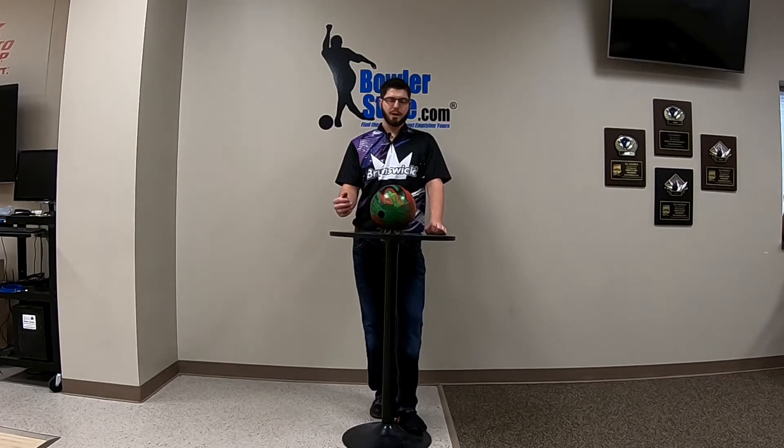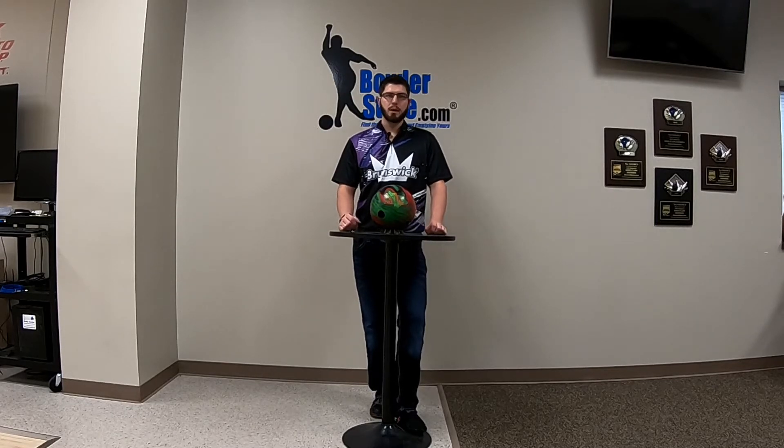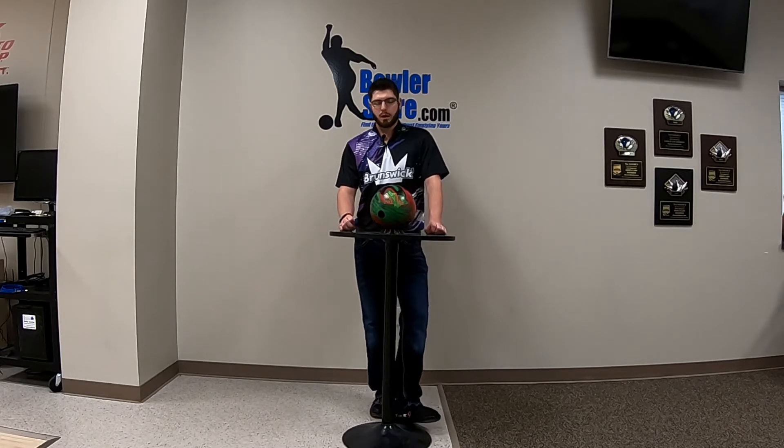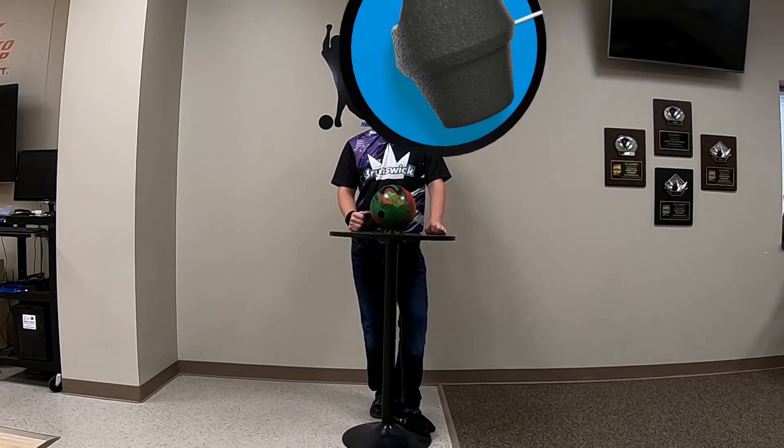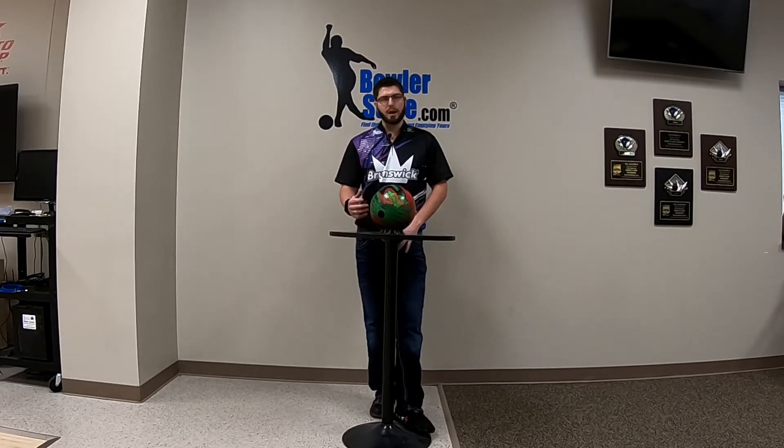I just got off the lanes, just got dunked on the new DV8 Pit Bull Bark, and this ball is incredibly strong. The composite fan cover stock wrapped around the dynamic core just makes for a great combination.